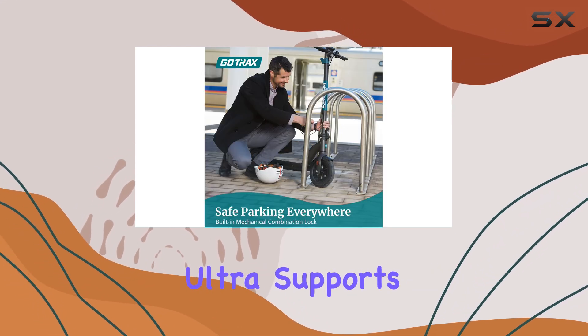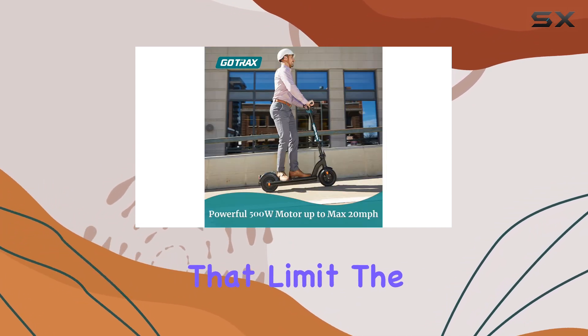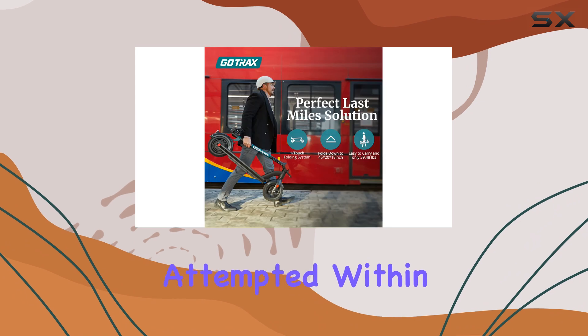The G-Max Ultra supports riders weighing up to 220 pounds. And even when tested above that limit, the scooter performs surprisingly well on level surfaces. Uphill climbs are best attempted within the weight guidelines.